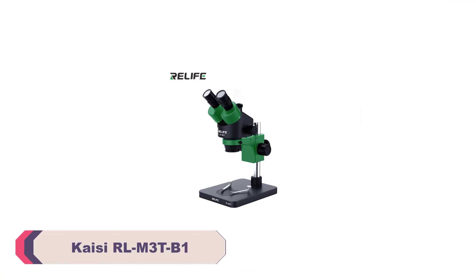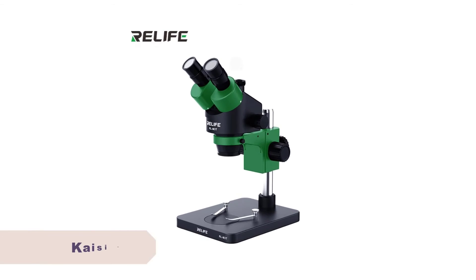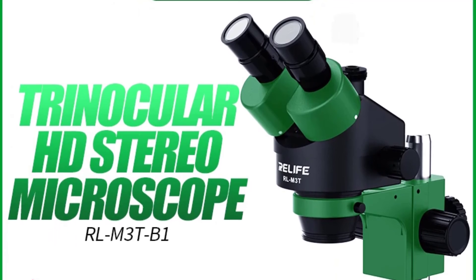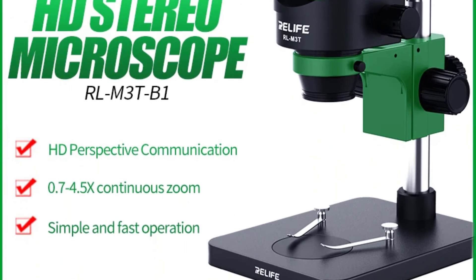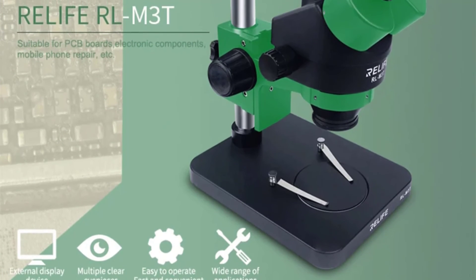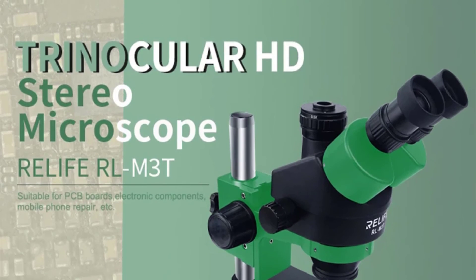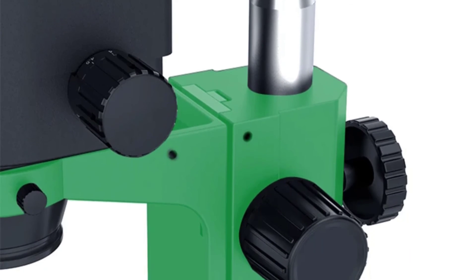Number 1: KICRLM3TB1 Trinocular Stereo Microscope. The KICRLM3TB1 boasts a high-definition optical system that delivers crisp and clear images. The stereo view provided by the two eyepieces is a game-changer when it comes to depth perception and fine detail examination. I have used this microscope for various applications, from examining biological samples to inspecting small electronic components, and it has consistently provided outstanding image quality. The trinocular design allows for the attachment of a camera or other imaging equipment, making it suitable for both professional applications and educational purposes, particularly useful for documentation and sharing observations with colleagues and students.